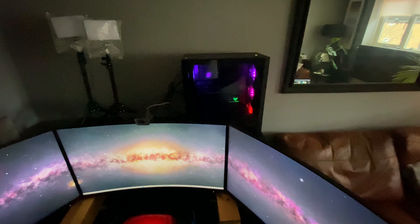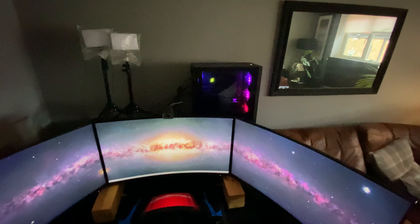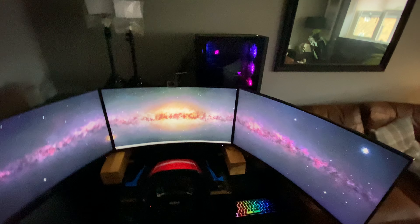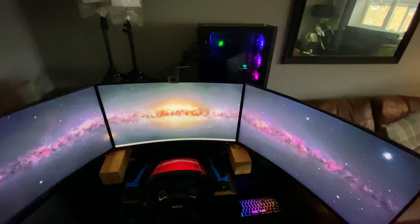So it's my lights in the background, new PC. It's an RTX 4090 with all the other bits — I've got no idea. New keyboard, new mouse.